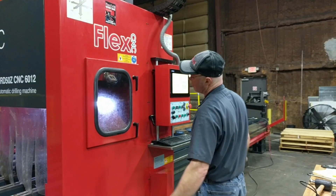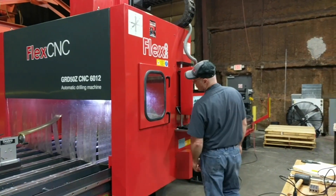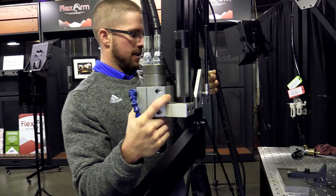Got an operator running multiple machines and doesn't have any free time? Yeah, we do too. Flex arm guarantees perpendicularity and ensures accurate thread capture. Our solutions ship turnkey and can be set up in a matter of minutes, and start saving you time and money.